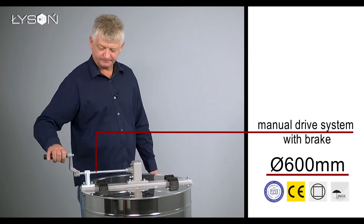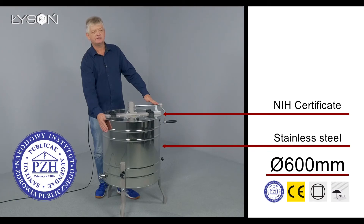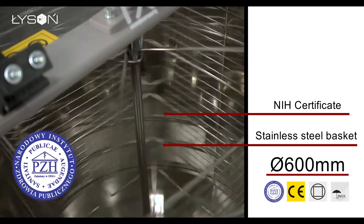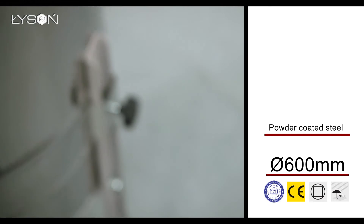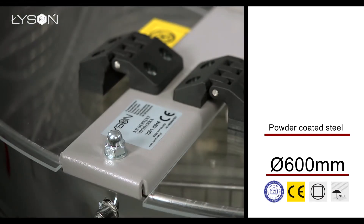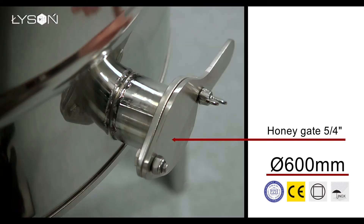Manual drive system with break, acid-resistant stainless steel drum, acid-resistant stainless steel basket, acrylic glass cover, legs and the top bar made of powder-coated steel. The honey gate in the Optimaline extractor is also made of stainless steel.